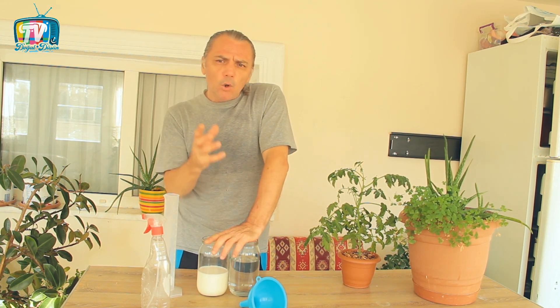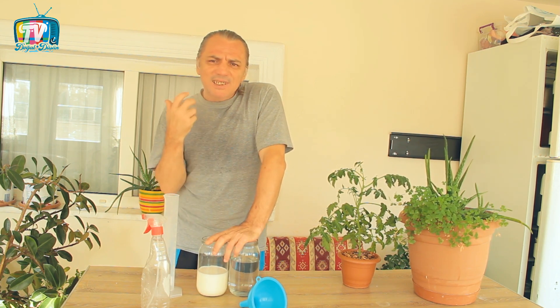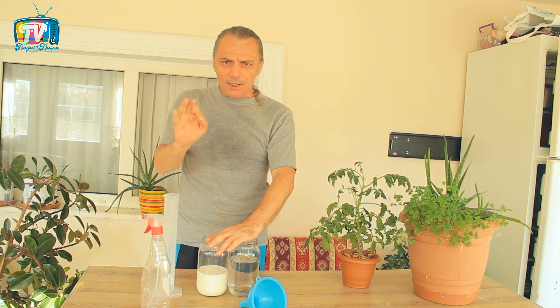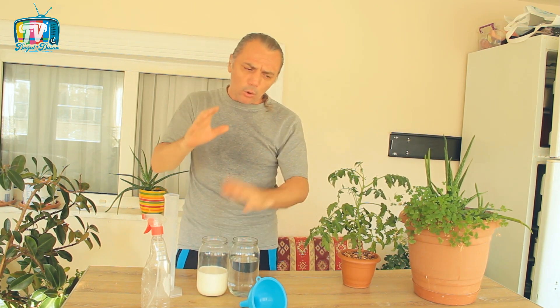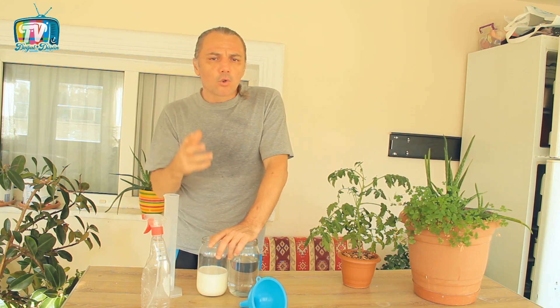Süt ve suyun karışım oranları biraz sıkıntılı; birçok araştırmada farklı oranlardan bahsediyorlar. Fakat bir araştırma çok daha detaylı yapmış: sütün suya oranının %10, %20, %30, %40, %50, %60 ve %70 oranında karıştırarak bitkilerin üzerinde denemeler yapmışlar. Uzun soluklu bu denemede en etkili oranın %40 olduğunu bulmuşlar. Bu bilimsel veriyi baz alarak net olarak %40 süt koyduğumuzda karışım bizim için en ideal ölçü olacaktır.